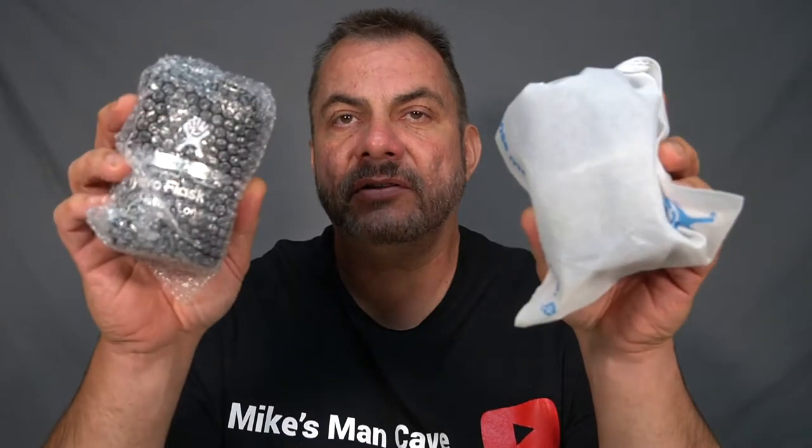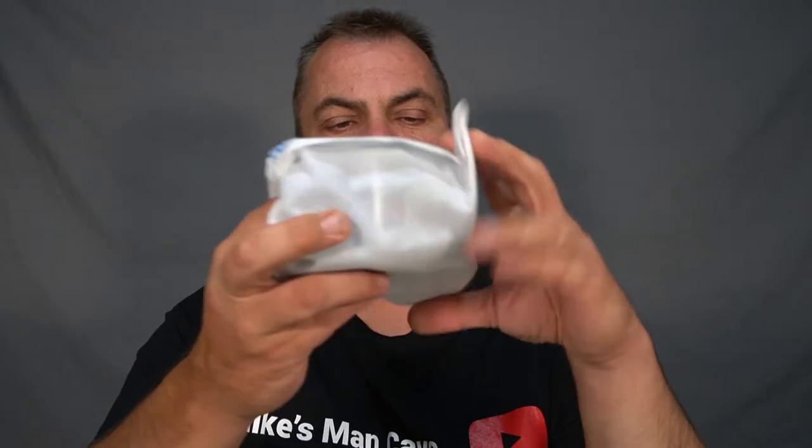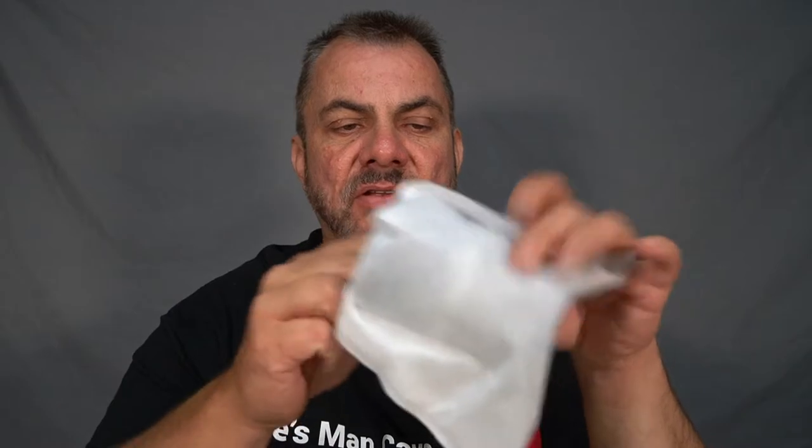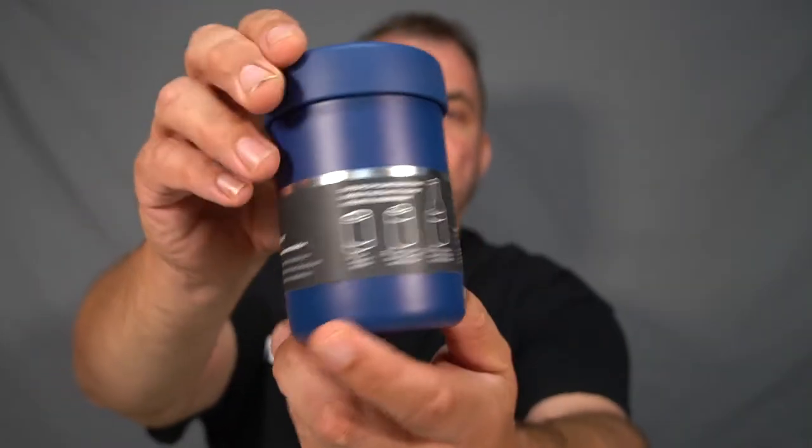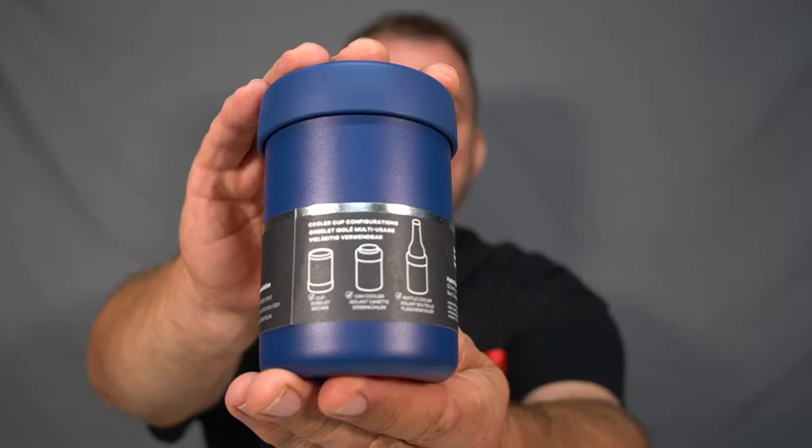Now this is how they come. I've got a few of these for different members of the family. Now these are still in their packaging. Some of these come wrapped in bubble wrap like this one does and others come wrapped in the original Hydro Flask recyclable bag. However, Hydro Flask is starting to discontinue the bag in favor of the bubble wrap. So let's just take this one out of its packaging just so you can see how it comes. That's it there - it's a Hydro Flask cooler cup and there's how to use it on the back.